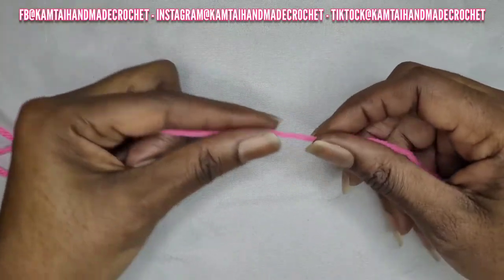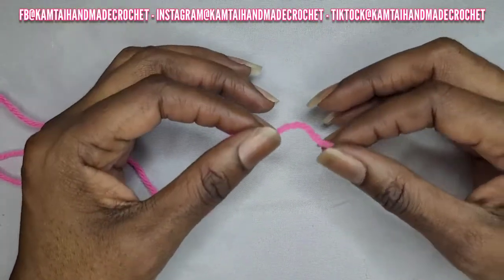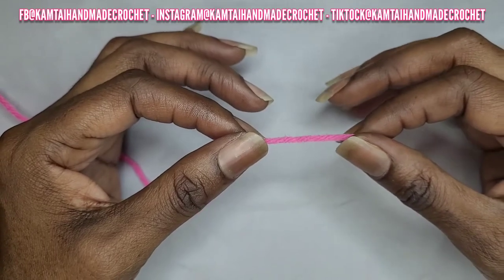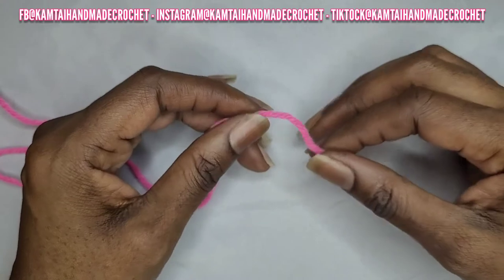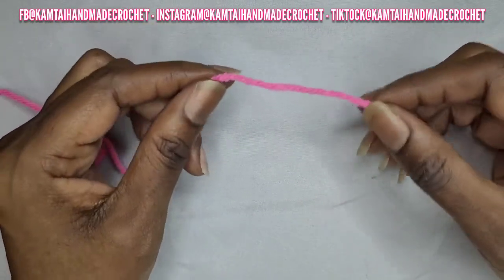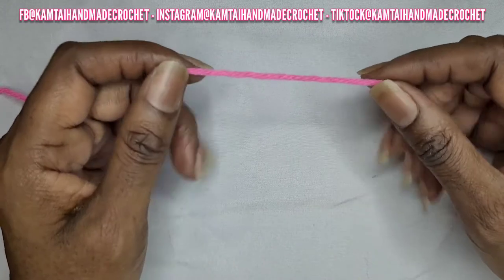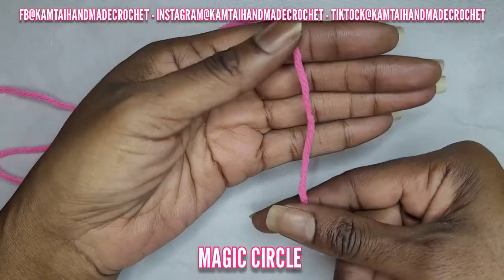We're going to begin making our heart first, starting off with a magic circle. You can do the standard chain five and then slip stitch into the first stitch to make your circle, but we're going to make a magic circle for this one. I like the magic circle because it's adjustable.